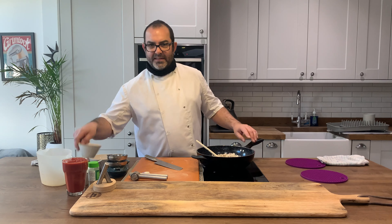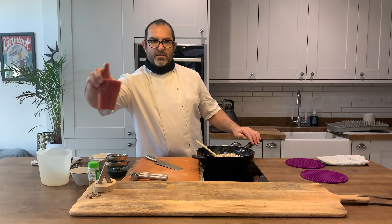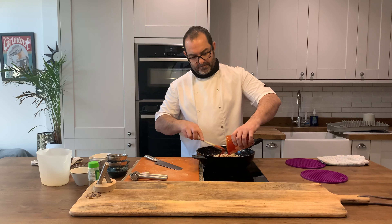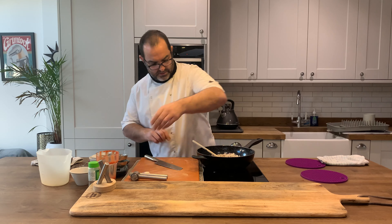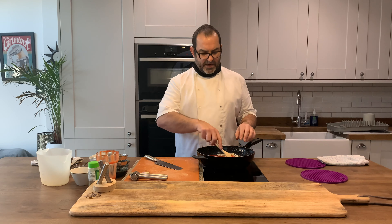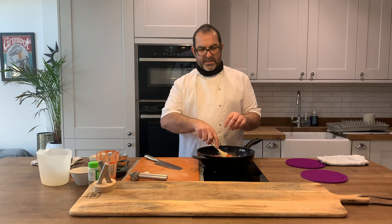And add our vinegar and our tomato passata to that. Just give that a good stir and make sure you coat all the risotto rice, otherwise bits are going to stick together.